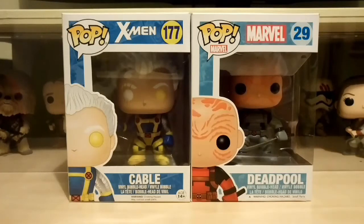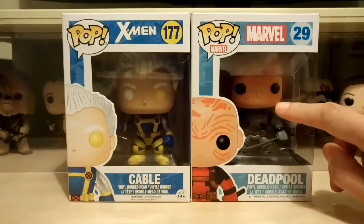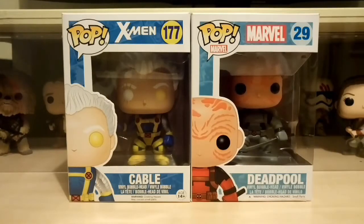Hey everyone, welcome back, Pop Daddy here. Today's video I've got two pops for us to look at — the X-Men Cable and the unmasked Deadpool, the original one from the Marvel line.